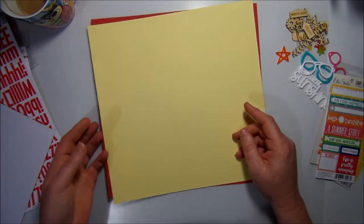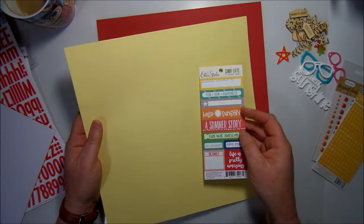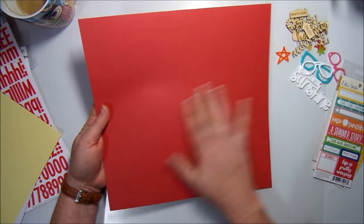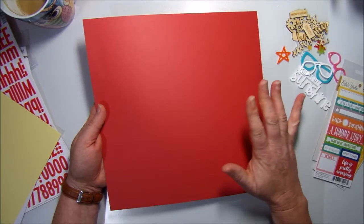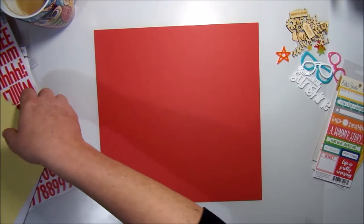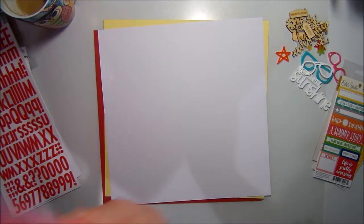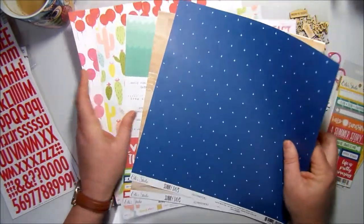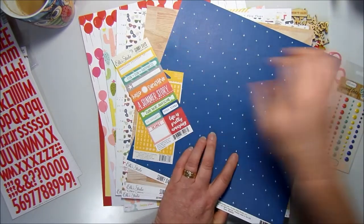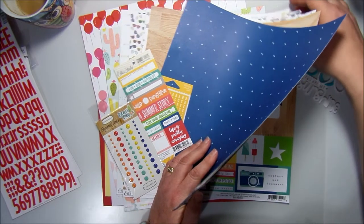Now we come to the cardstock. We have two pieces of American Crafts cardstock and one piece of Bazzill. We have white — who doesn't love working on white? I find a lot of my layouts are on white. Then we have a butter yellow — beautiful and bright, everything just goes so well together. And then the Bazzill watermelon — I mean, how much more summery can you get? That's the kit for November!